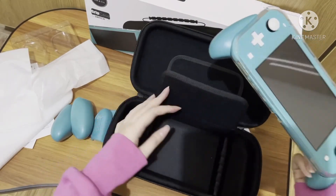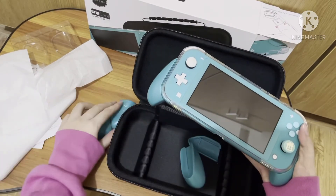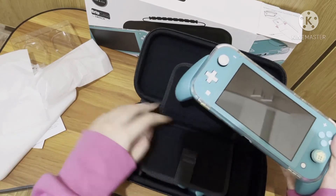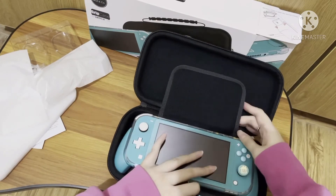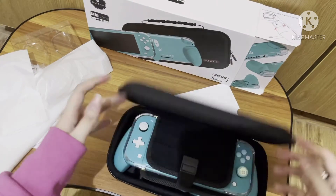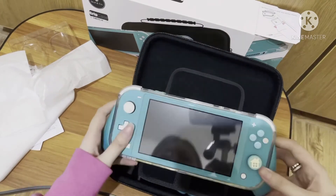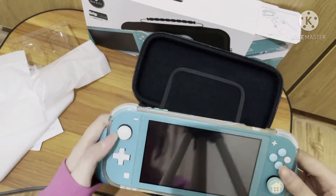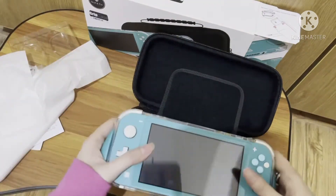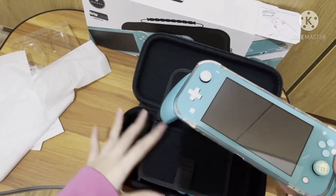When you want to put it back, you can put all the grips in, then put your Switch in like that, and close it. It's really going to protect your switch — you don't have to worry if you drop it. This is specifically for the Switch Light; the regular Switch cannot fit here, so keep that in mind.